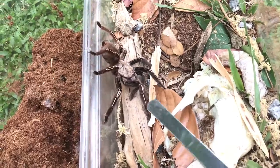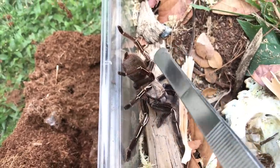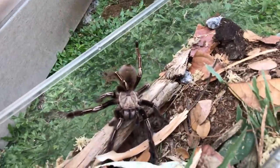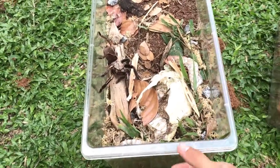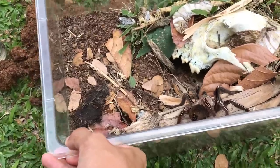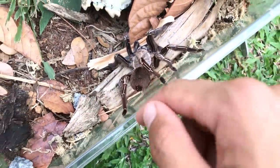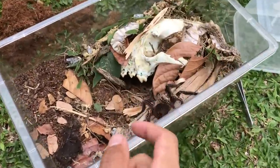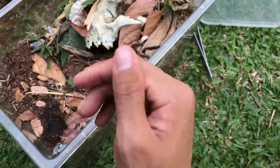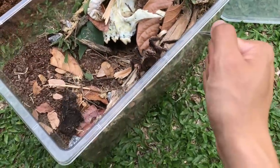I want her to go into the burrow — let me just touch her foot gently and hope she doesn't bolt. There we go — she's already in, so I can cover it and she'll enjoy her new enclosure. You know, most new world tarantulas have urticating hairs on their abdomen that they flick off when threatened. The cool thing about skeleton tarantulas is that their urticating hairs are on their front legs — how cool is that? So different from other tarantulas.